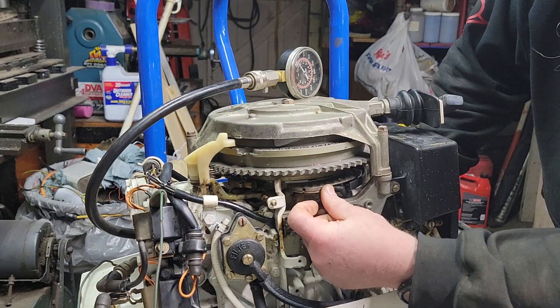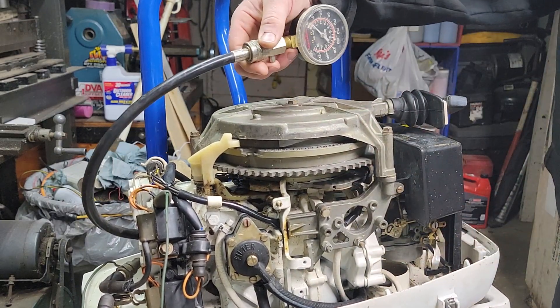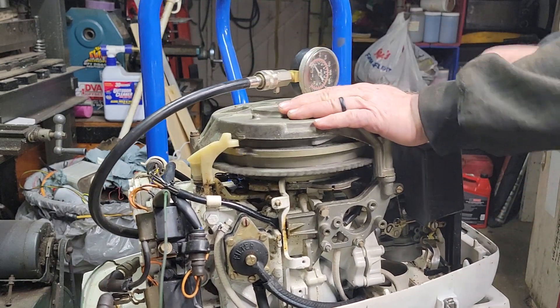Throttle's closed — as you can see, the timing plate all the way that way is closed. Gauge is zeroed out, let's see what we max out at here.